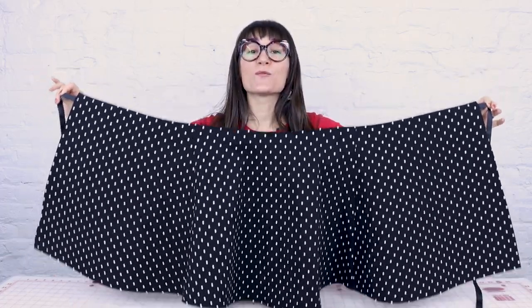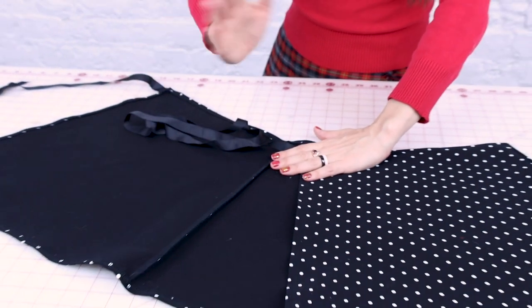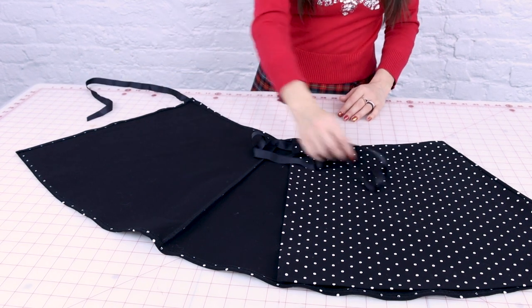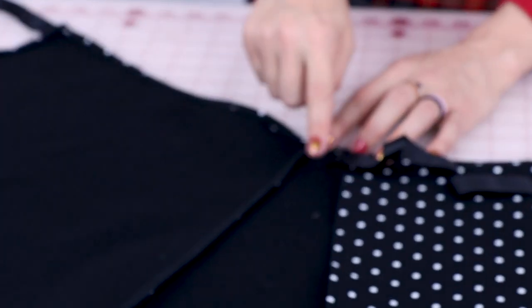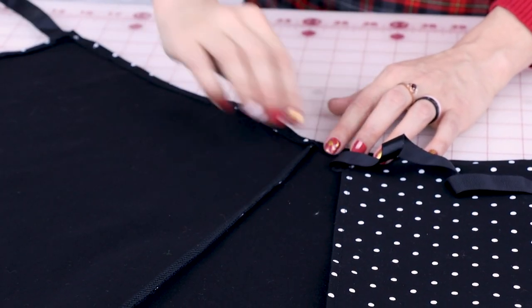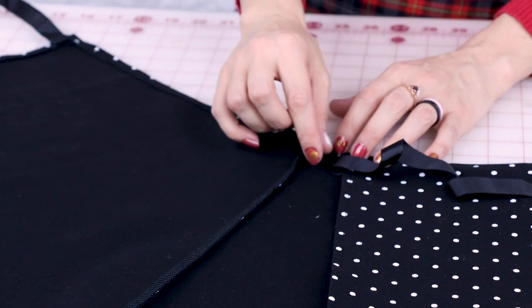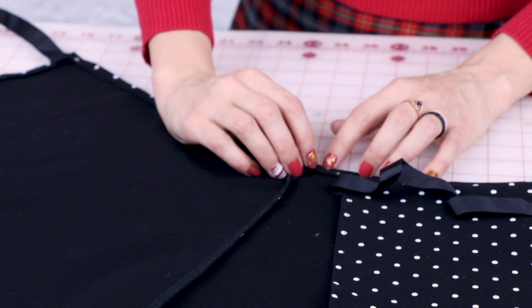Now we have our ribbons on and we have one last step. We need to create a buttonhole so that way we can get the ribbon to wrap around us. Our wrap skirt is going to flap on top of itself and you have two different size ribbons — one long and one short. The long ribbon needs to go through a buttonhole, which means we need to put a buttonhole on the side that has the short ribbon. I'm going to put it right behind the side seam. Measure your ribbon and make sure your buttonhole is about the size of your ribbon, starting right below the hem at the waist. If you need help sewing a buttonhole, check out my buttonhole video.